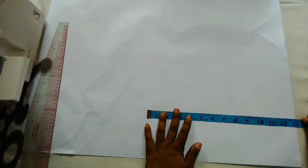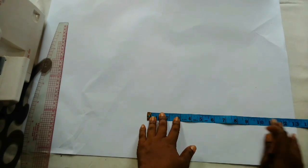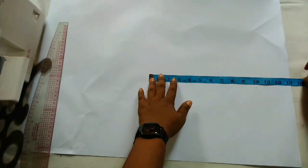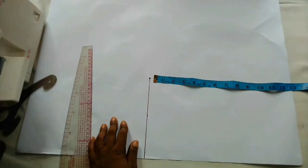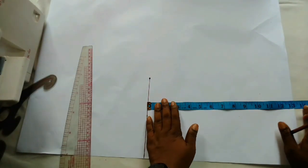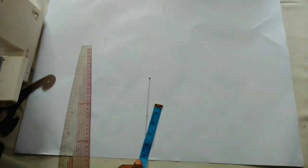I'll be using measurements for a nine-year-old. This is the bodice length which is 13 inches. I'm going to mark that and connect to a straight line. This is the bodice length — 13 inches.